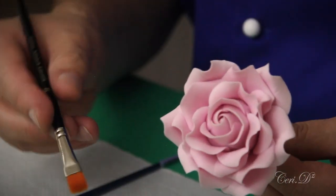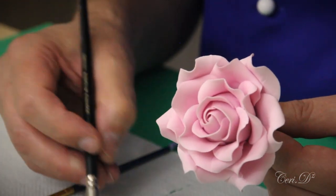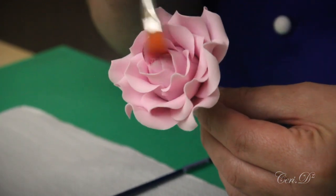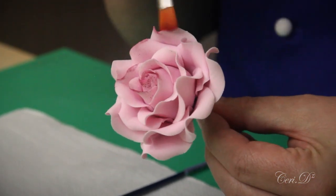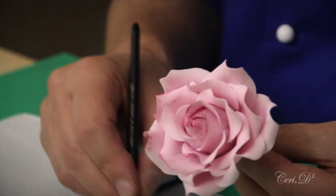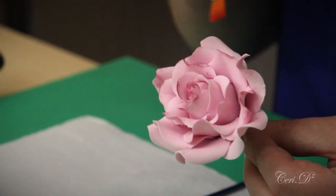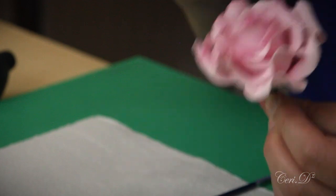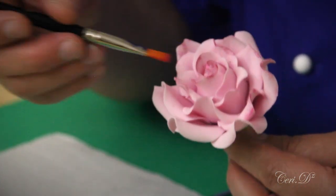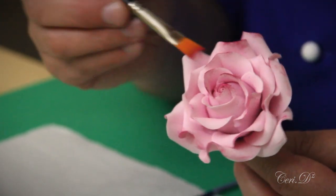Turning over to the rose itself, I'm going to load up a flat paintbrush and come across the top edges of these petals, just catching little bits at the moment. I do tend to spend a long time dusting because I like that process. To start with the rose looks quite messy, but by catching the edge of the petals you'll end up giving them definition and they'll stand out more.